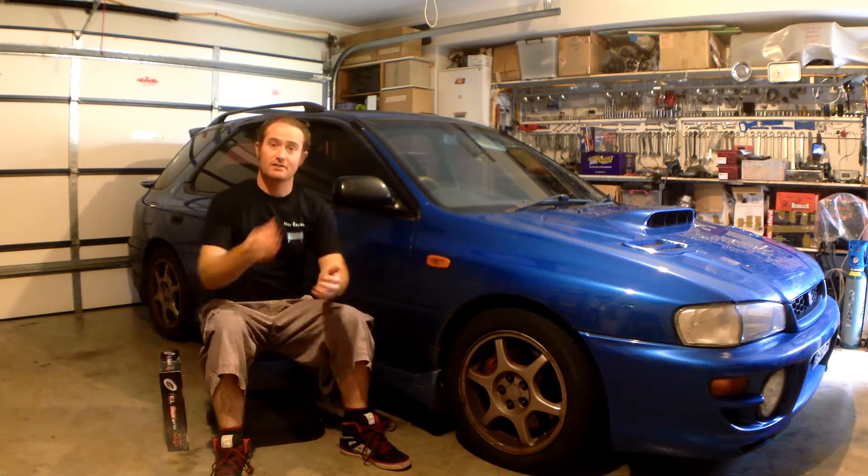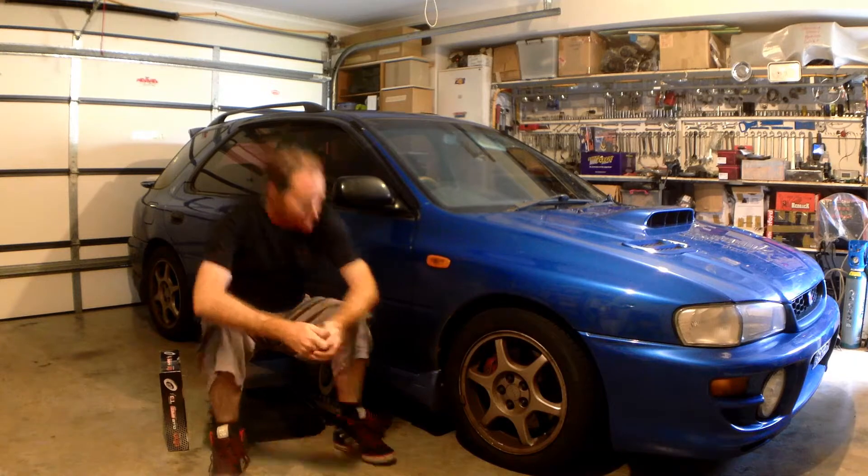Now, if you want to check out the fitting video, head on over to Neve's Garage — that's a must watch video. But if you want to see how these rotors perform, stick around here. We're going to put them through their paces. So let's get to it.